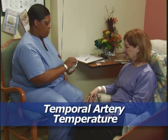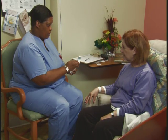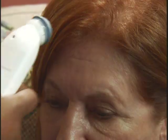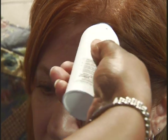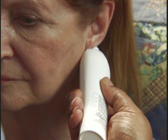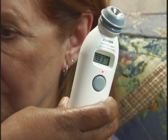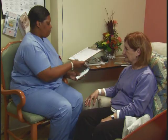For a temporal artery temperature, follow the manufacturer's instructions and either place a disposable cover on the probe or clean it with disinfectant. Place the probe in the center of the patient's forehead, press the button, and hold it down. Slide the probe across her forehead and into her hairline, keeping it in contact with her skin. Then place the probe on the neck behind the ear. Release the button and read the temperature on the thermometer. Tell the patient her temperature. Record the patient's current temperature, comparing it with her baseline measurement and with the acceptable range for her age. Clean the thermometer with disinfectant or remove the disposable cover if used.